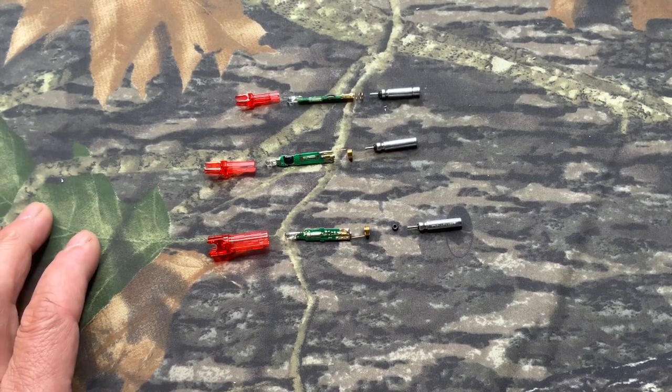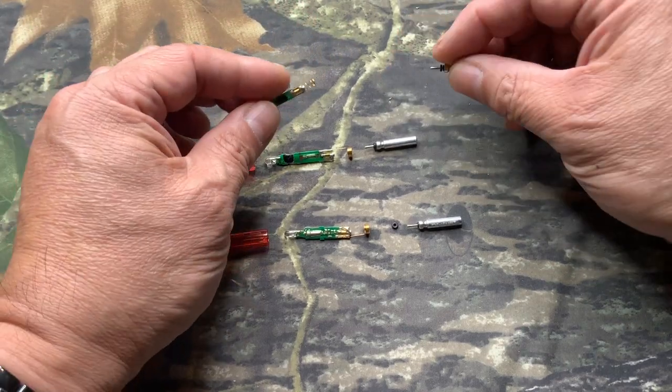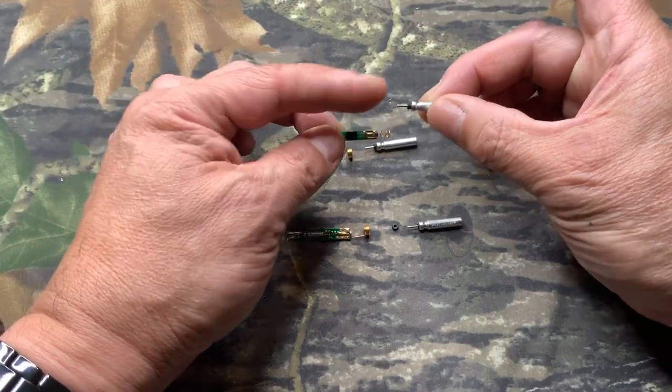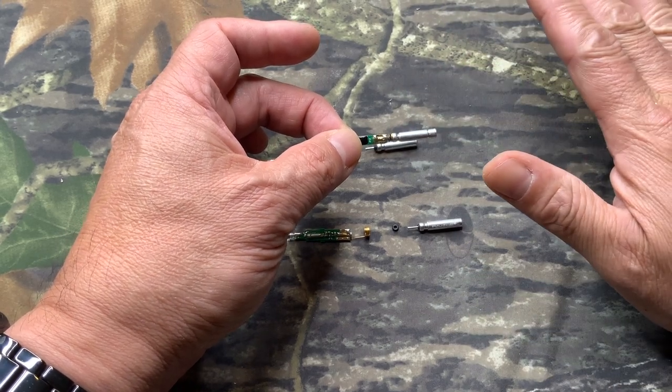Let's focus on the G-Nut to start with. Unlike other FineNut, the G-Nut battery, as you can see, is called a stack coil. That means you simply make sure you've got an o-ring on it, you push it in like this. That's the end of it.